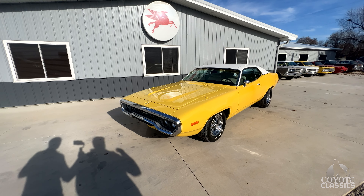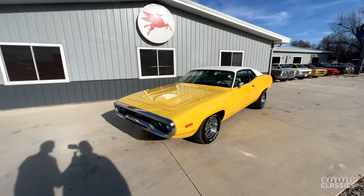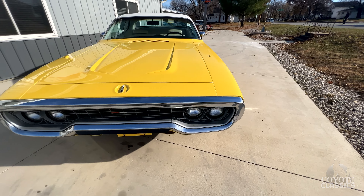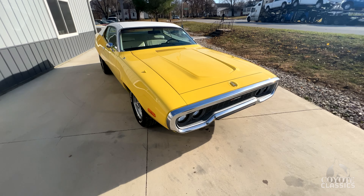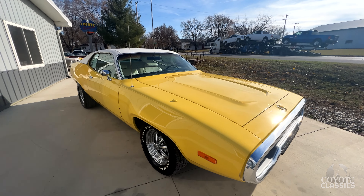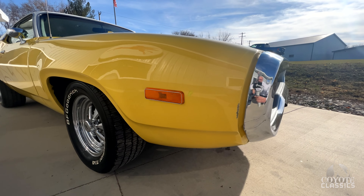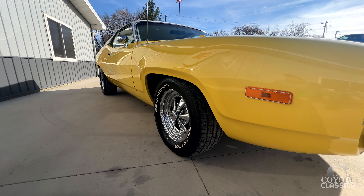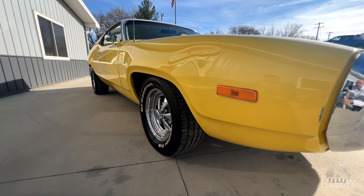If you have a Cuda, Roadrunner, GTX, or something like this lemon twist yellow Challenger, it's fantastic. Mopar, in my opinion, has always had the best, flashiest colors — high impact. Sublime green, Panther pink, plum crazy purple, lemon twist yellow. Whoever was naming these colors did a hell of a job. Hope they got paid well — and they had a good PR department.